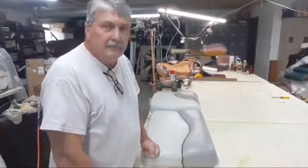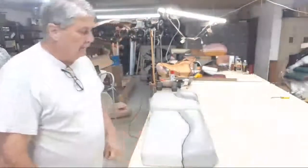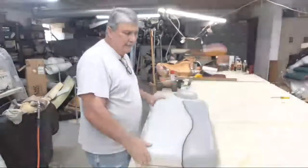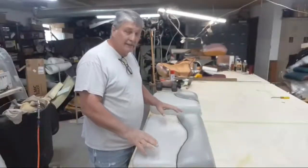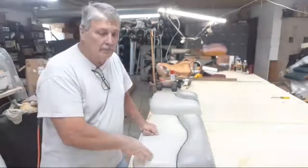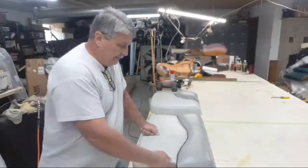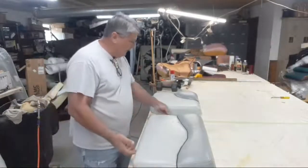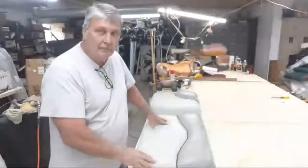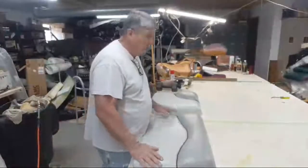What I'm going to do today is show you a tip on how to remove staples. I've got a couple of boat seats right here — actually three. I've already removed staples on some of them, so I decided to make this short video on how to remove these staples.